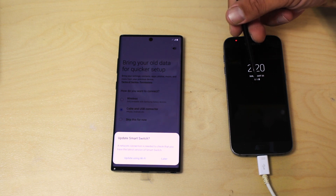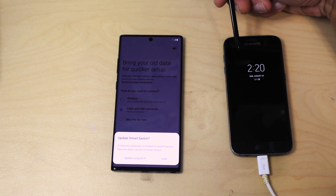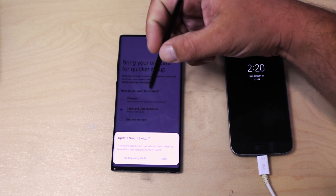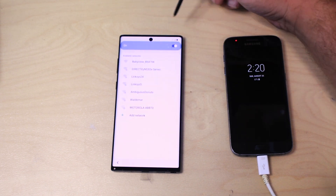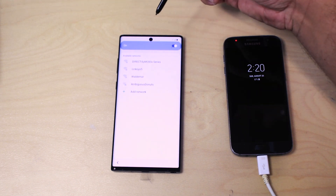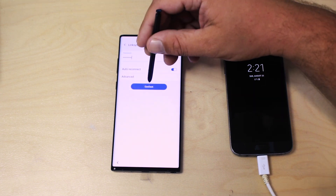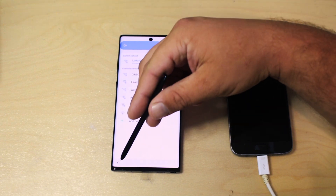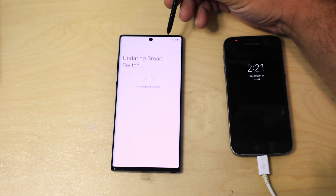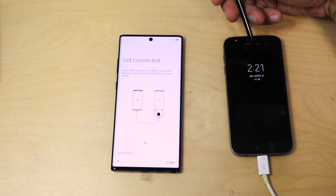Make sure your old phone is charged — I have 87% here. Right now it's asking me to update using Wi-Fi to make sure I have the latest Smart Switch software installed. Let's get connected. It's updating Smart Switch to make sure I have the latest version for transferring content over from my old phone.